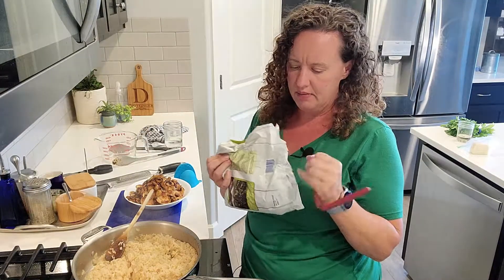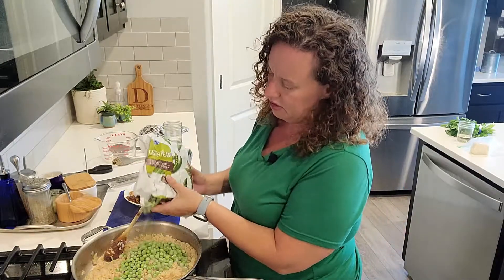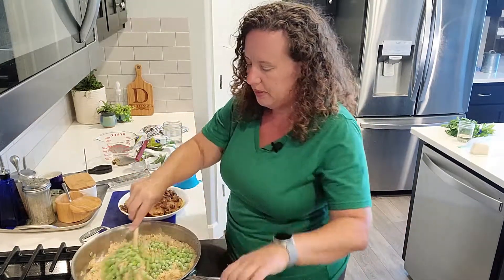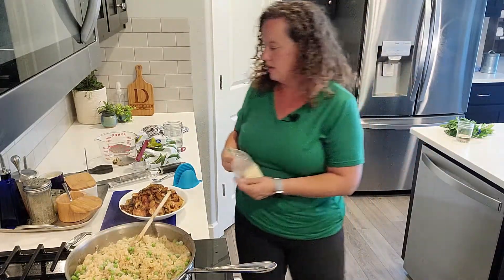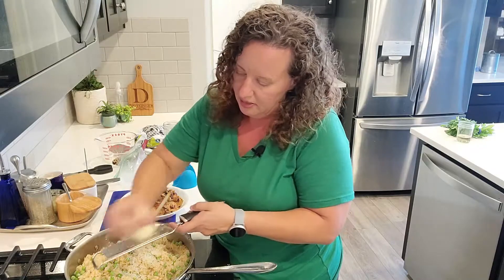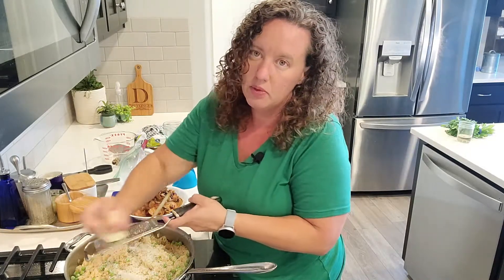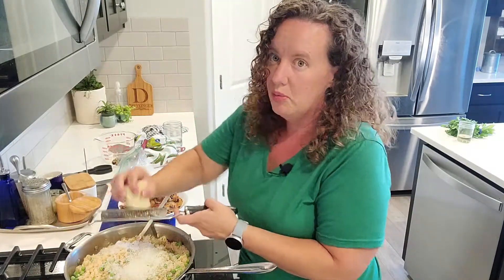I'm going to add some frozen peas — they don't take very long to cook, they just need a little bit of heat. This is a variation off of her recipe because I wanted all my vegetables in one. I'm going to stir the peas in and also stir the Parmesan in at this stage, because it'll be easier to stir in before the chicken and all that gets in my pot. I've got a block of Parmesan — you can buy pre-shredded Parmesan too. This keeps for a long time in the fridge, and even in the freezer. Add as much as you like. If you put too much at once it will lump up, so stir it in gradually.